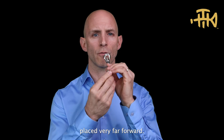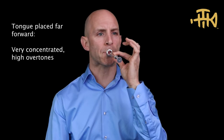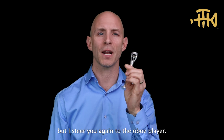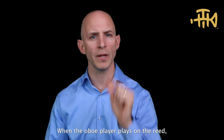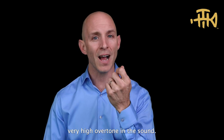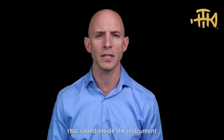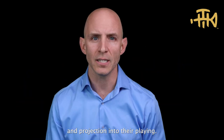Here's the tongue placed very far forward. That might not be a beautiful sound on this, but I steer you to the oboe player. When the oboe player plays on their reed, is it a beautiful sound? No — it's a very concentrated, very high overtone in the sound. Maybe it's not even a pleasing sound, but oboe players know that that sound inside the instrument brings color and projection into their playing.